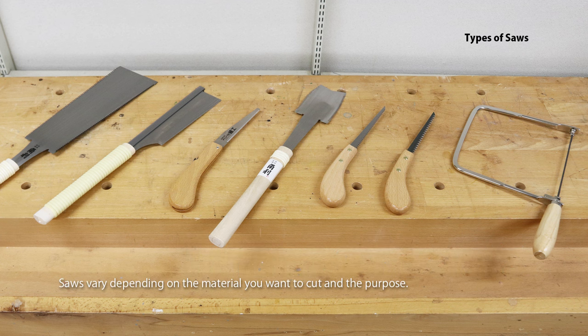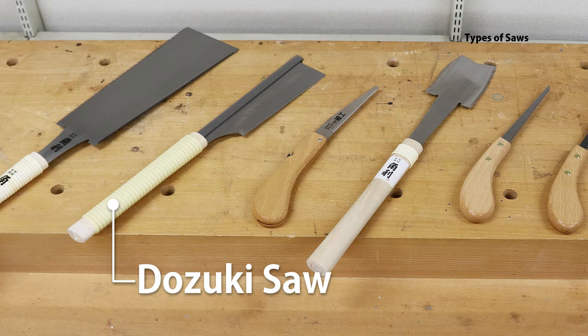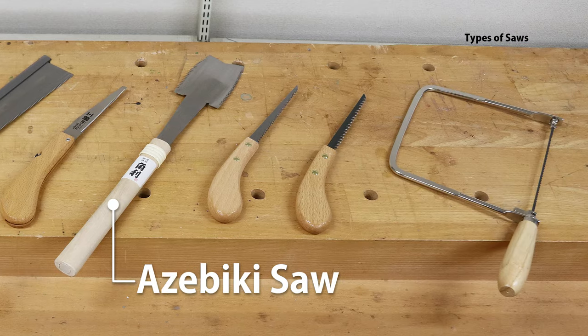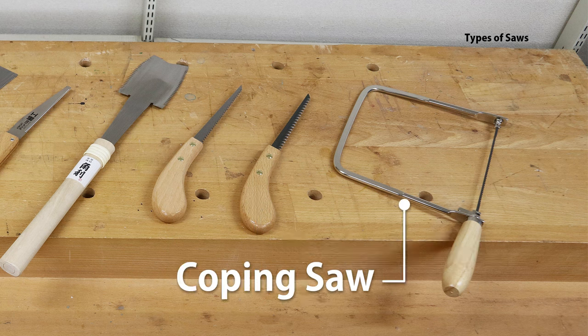Saws vary depending on the material you want to cut and the purpose. Various types exist, including the Ryoba Saw, Dozuki Saw, Flush Cut Saw, Asabiki Saw, Keyhole Pull Saw, Keyhole Push Saw, and Coping Saw.